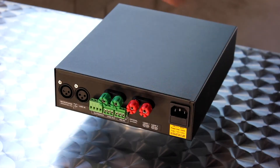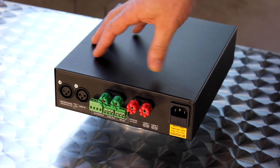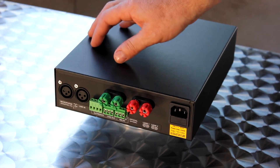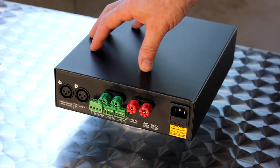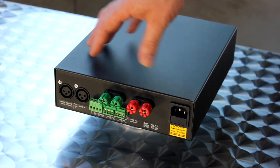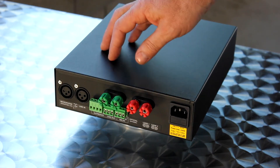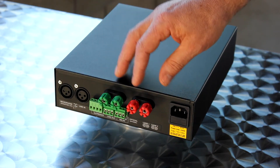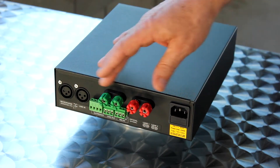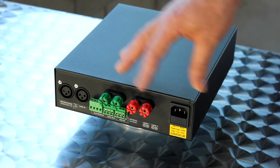Looking at the back of the PDA7, it's easy to see where everything goes. We've got a line level input — that's also where we're going to be putting in the sine wave generator, the tones we need to test the system. Then we've got an outreach plate connector. We've got a line out and a relay out for showing fault reporting. But the main part of this is obviously the loop outputs. It's a phase shifting amp, so there's two outputs.